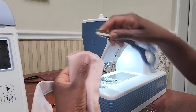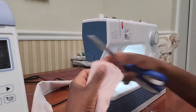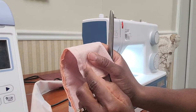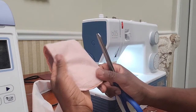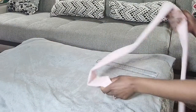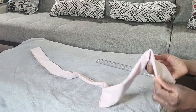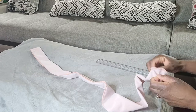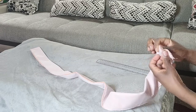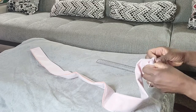I cut around the shape that I just sewed and trimmed as close to the stitching as possible so that our fabric can lay flat once we turn it over. To turn our belt from the wrong side to the right side, we stick the sewn edge into the belt and use something like a ruler or pen — something straight that can fit inside — to push it through.